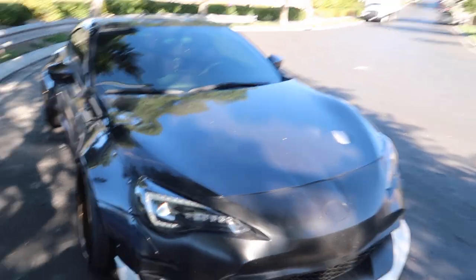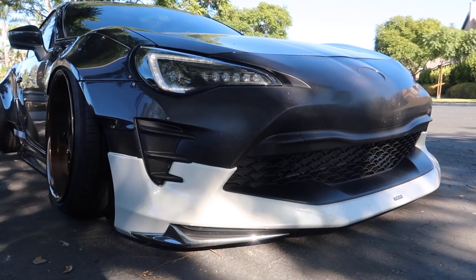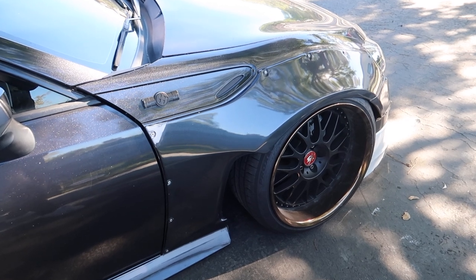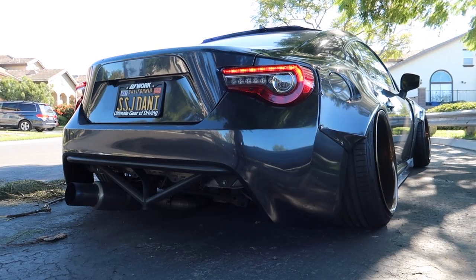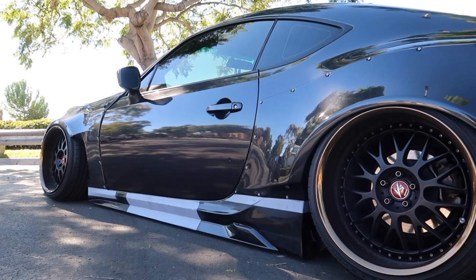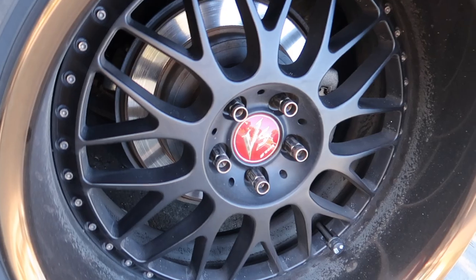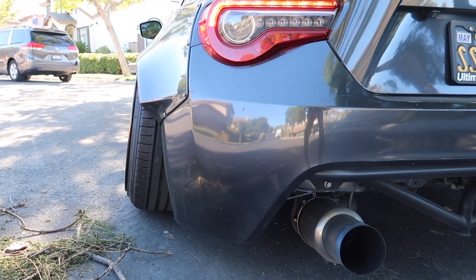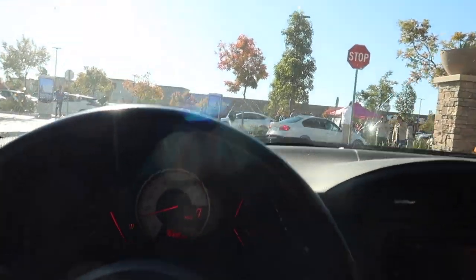One last look at it in its stock, naked form. That sounds so bad — that actually sounds so bad, guys. Holy. Oh my God.